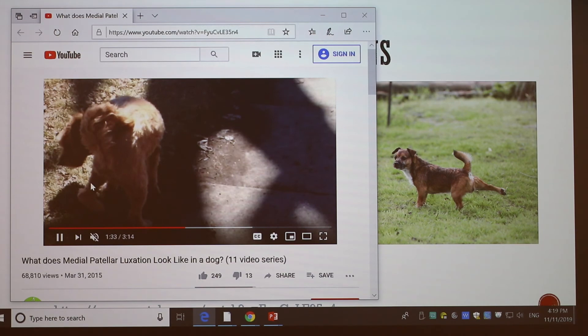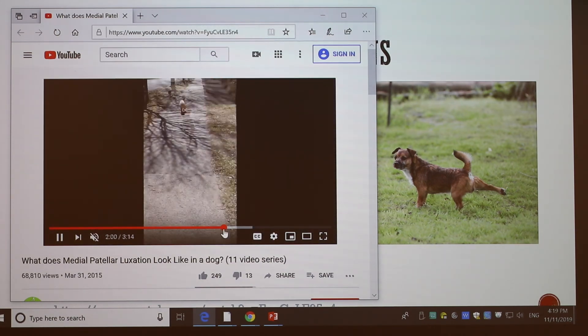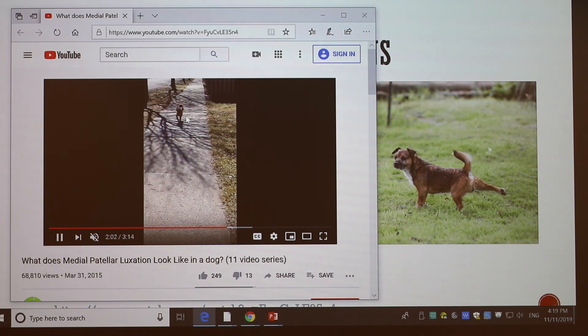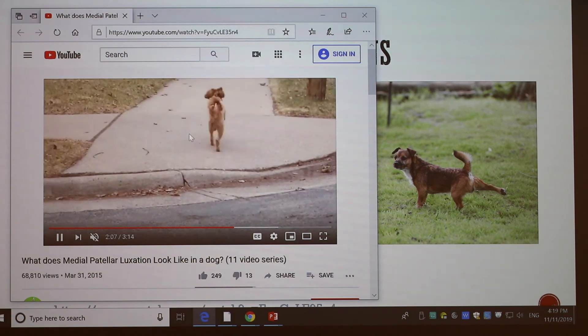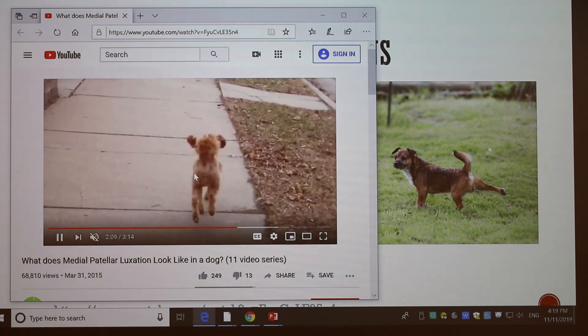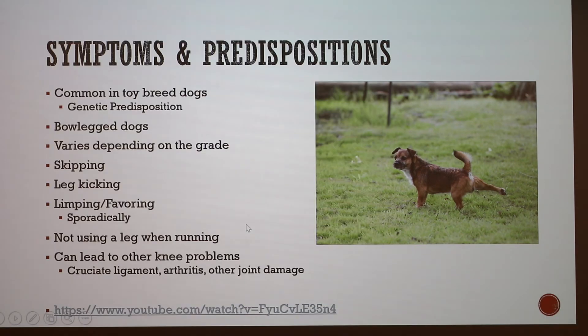From the front angle you can also see clearly how he's kicking this leg out in an attempt to favor it and avoid bearing weight on it. The patella is popping out of place, causing his leg to kick out to the side. Those are some key visible signs to look for.